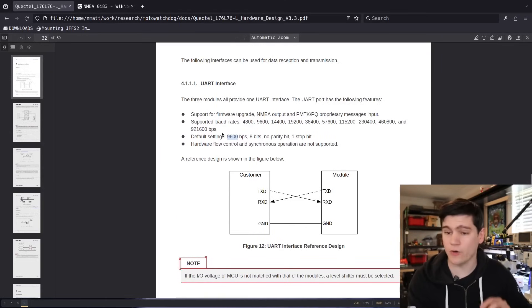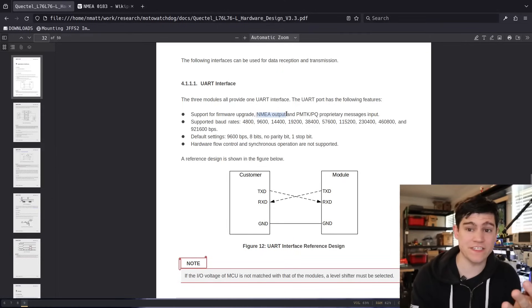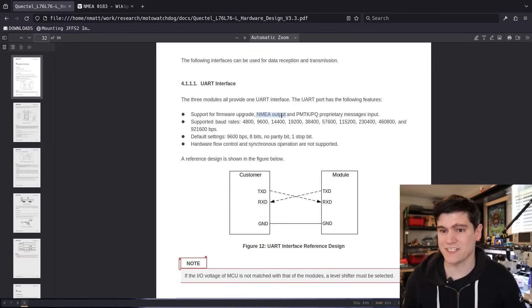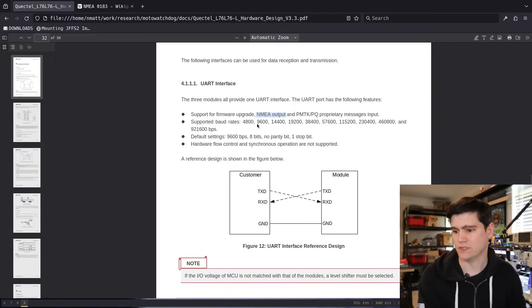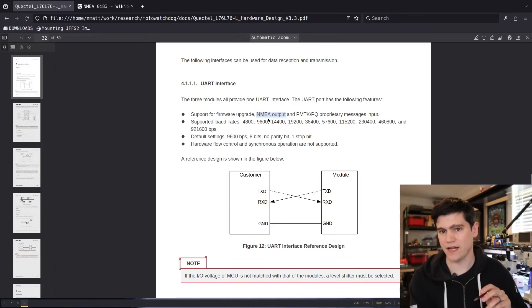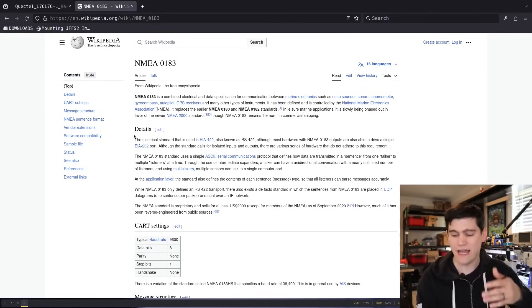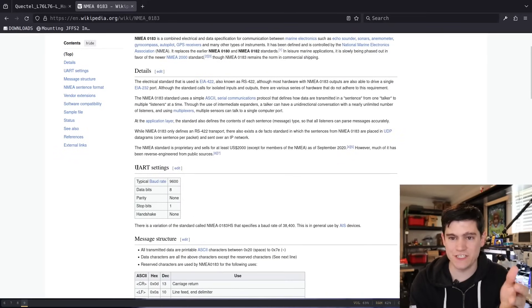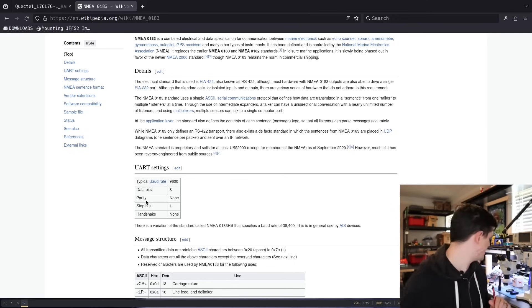The other really important thing the datasheet tells us is the output protocol — NMEA — which is a data format standard for positioning data. I pulled up the Wikipedia page for that protocol, and you can see the typical default UART settings there as well: 9600 baud, 8 bits, no parity bit. All really useful stuff.